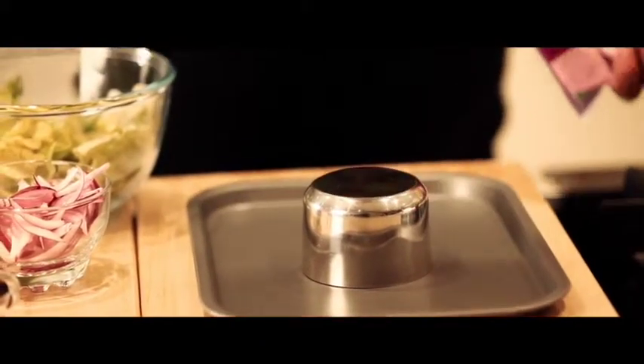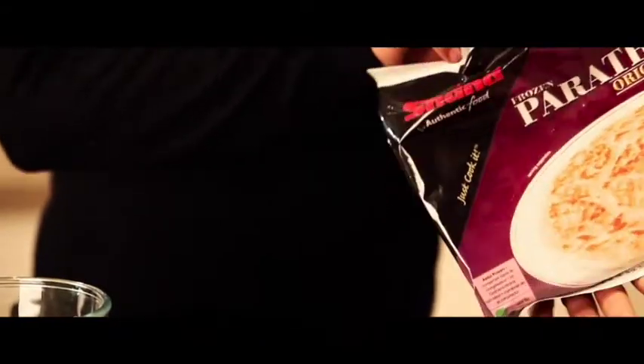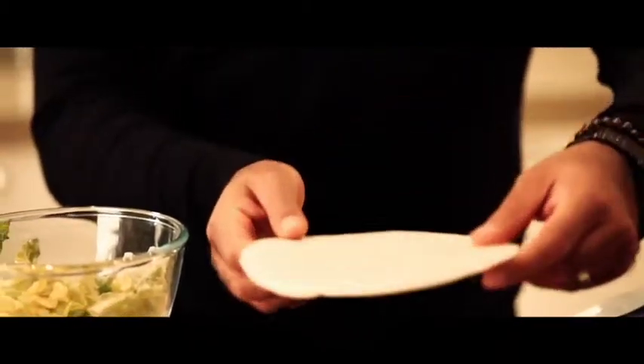For the Shana Paratha salad basket, you need a heat proof bowl. I'm going to use this steel one. Place it upside down onto this baking tray. Simply take out your Shana Paratha and lay it flat on top. Now let's place it in a preheated oven.